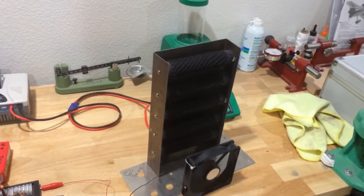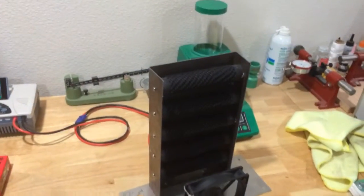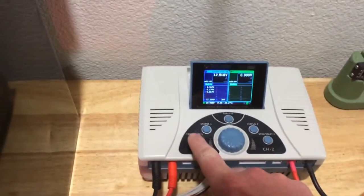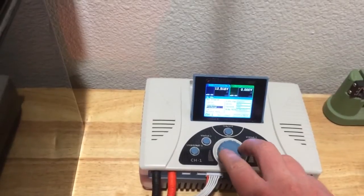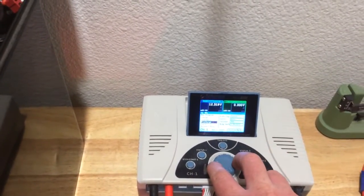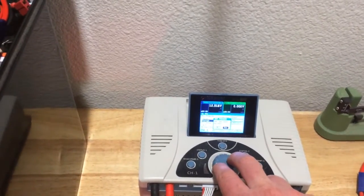I'm going to use my bank of five 3-ohm resistors all tied in parallel, which gives me 0.6 ohms. Each one of these resistors is good for 300 watts. I have a little cooling fan to help out. I already have a memory set under discharge at 30 amps, so I'll go to the storage setting and hit start.